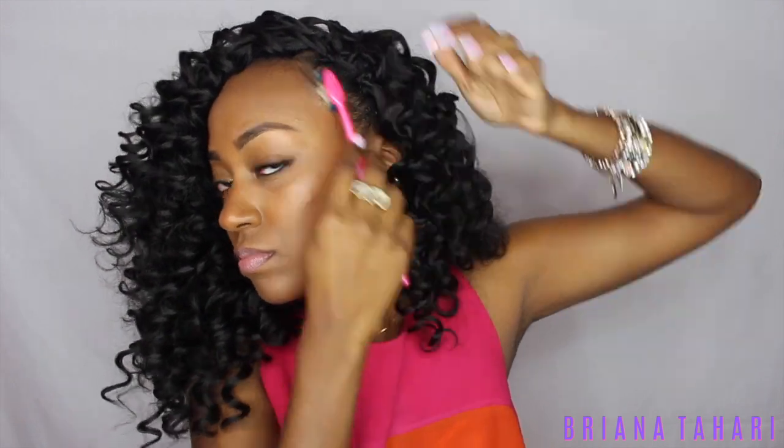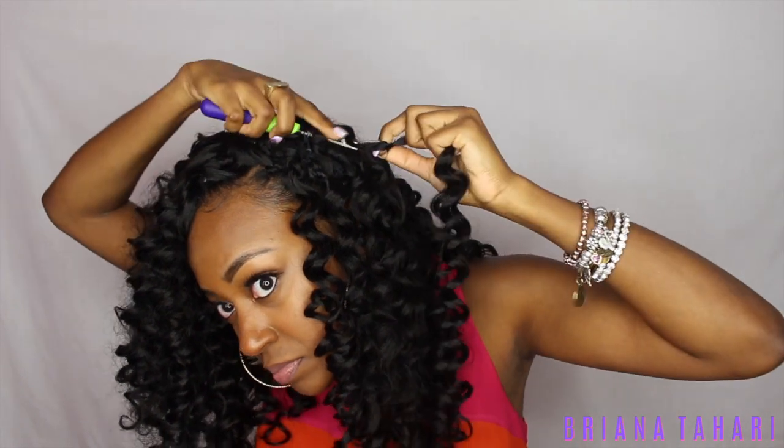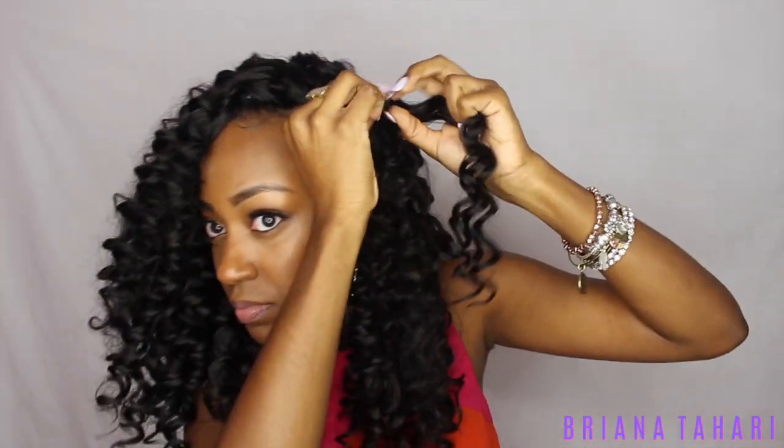I still wasn't liking how the parting space was looking, and this is normally what I do with all of my crochet when I don't have any leave-out — I just flip it over and turn it into a flip-over method look. Then of course smoothing the edges, and once done just go through to make sure you don't need to add any pieces anywhere else. Do some filler pieces — all together I ended up using six packs of this hair.